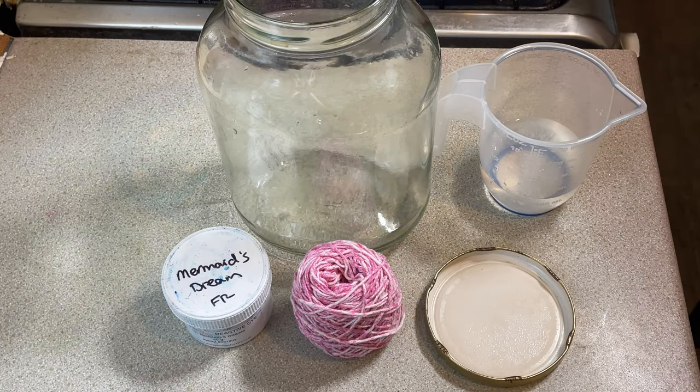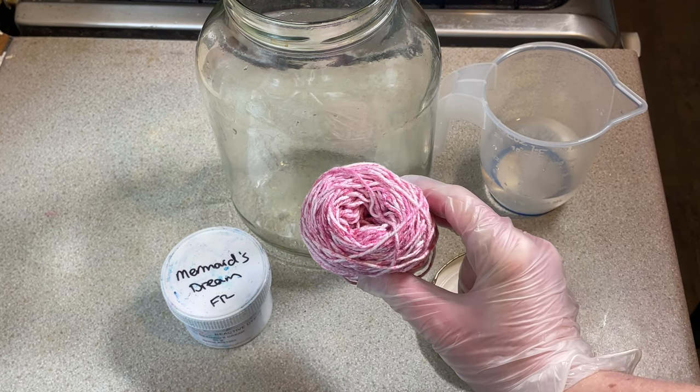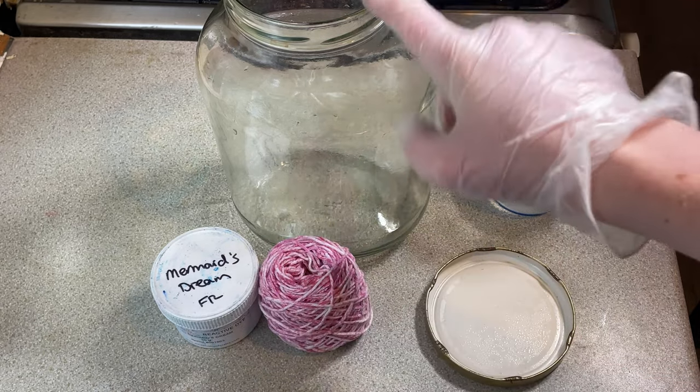Hi everybody, I'm Amy from From the Cauldron, and you may say I'm a bit of a sucker for punishment because I'm going to try dyeing a cotton yarn cake again in this jar.